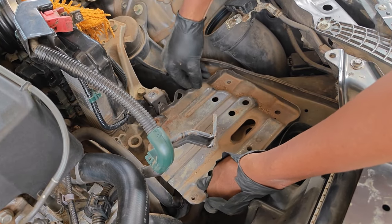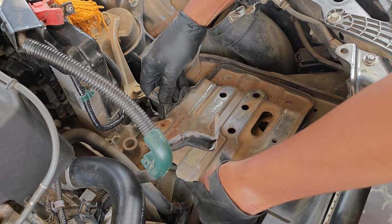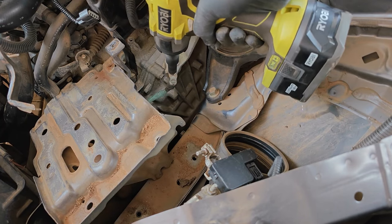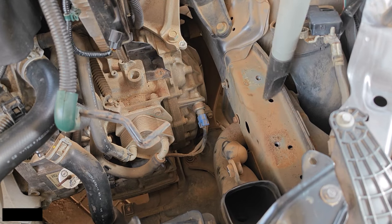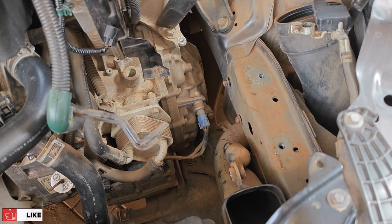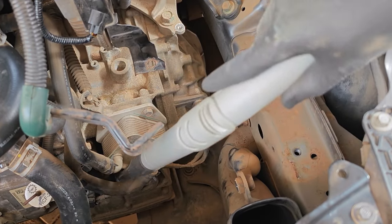So in total it's 12 bolts that you need to undo and I begin to remove the battery tray. This needed a bit of wiggling and then I realized I left the last bolt on, which is also ground, which I quickly take off. Before opening the transmission fluid warmer I decided to do a bit of sanitation in order not to introduce any contamination to the transmission.